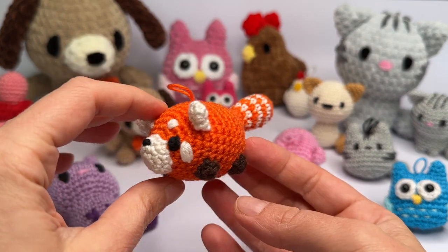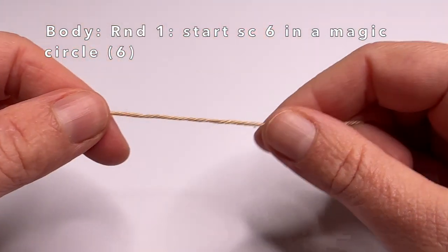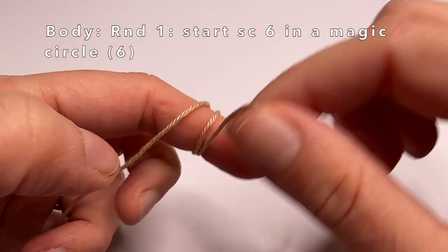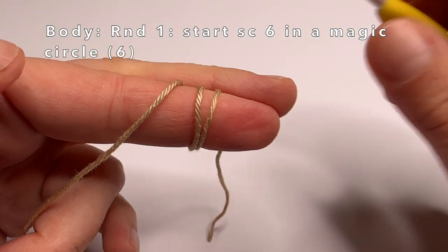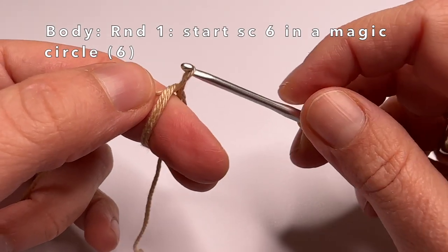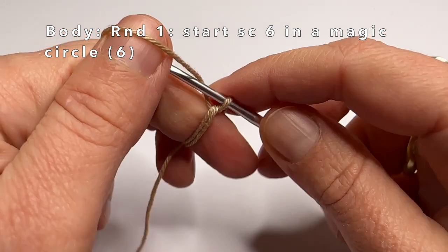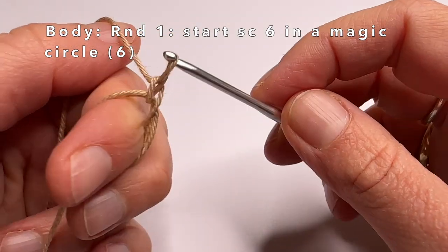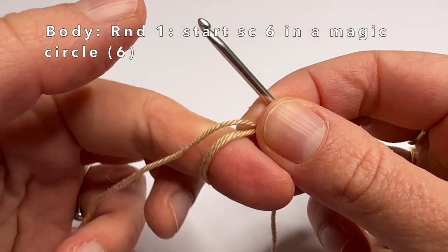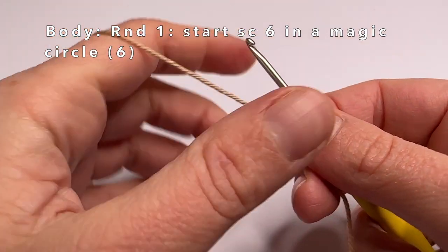Now we are going to start making the dog — we'll start with the main body. We're going to start with a magic circle. Wrap the yarn around your finger twice and go into the two loops with your crochet hook. If you find it difficult or if you are using plus yarn, you can also use a one-loop magic circle — I made a video about this, it's in the corner of this video right now.